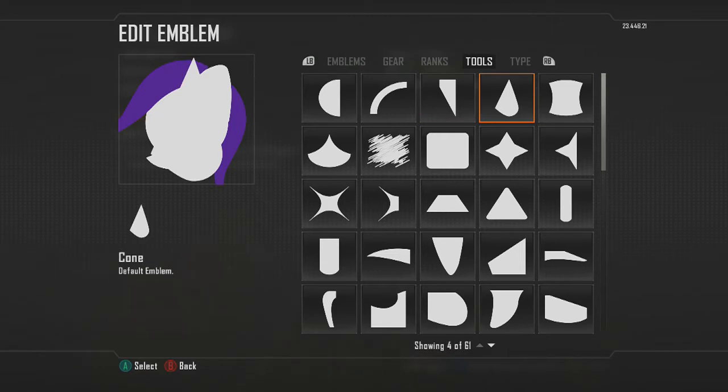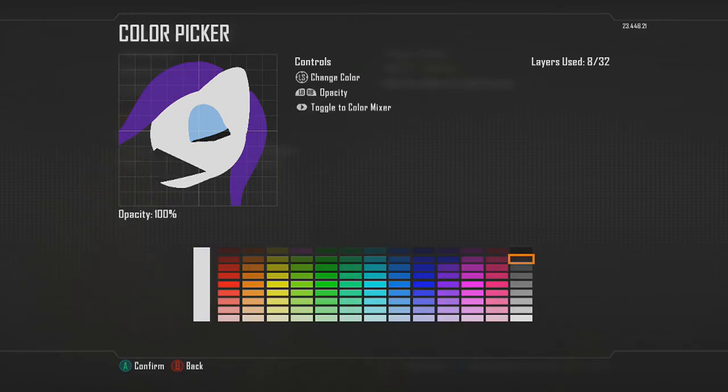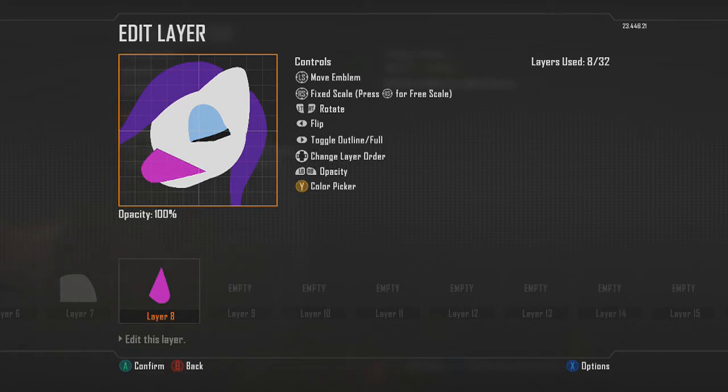Change the color so you can see what you're doing, go into free scale, and make sure the nose part isn't as pointy — just play around with it. There's no exact way; I just mess around with the shape until I get something that looks good. Then flip it around so the pointy tip is facing upright rather than facing down.